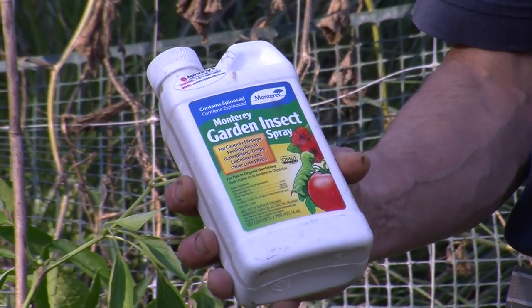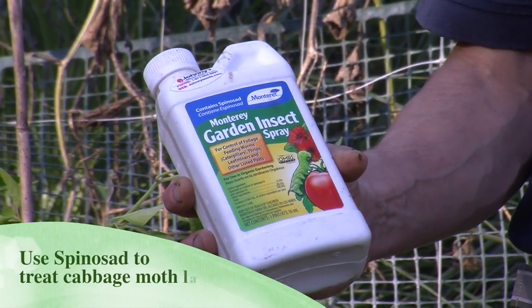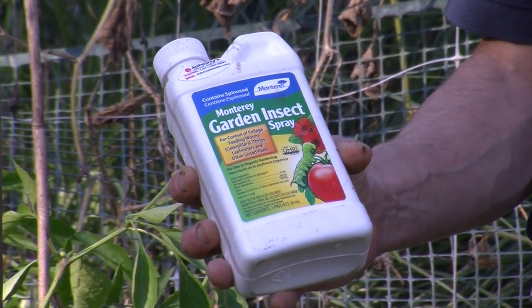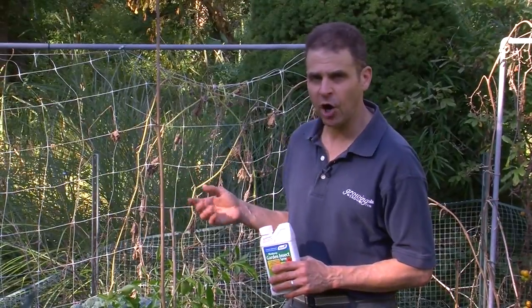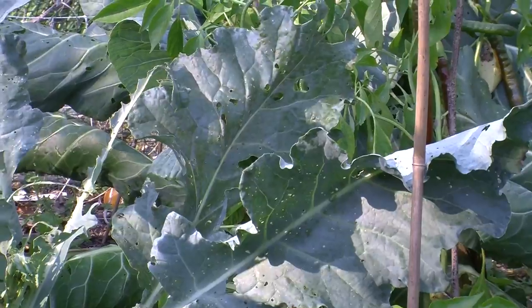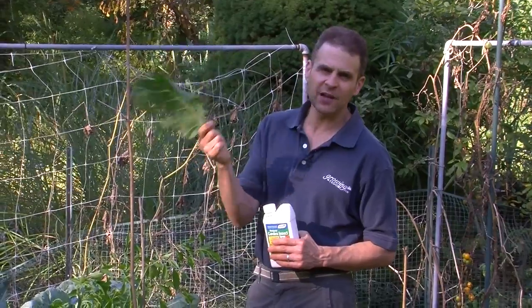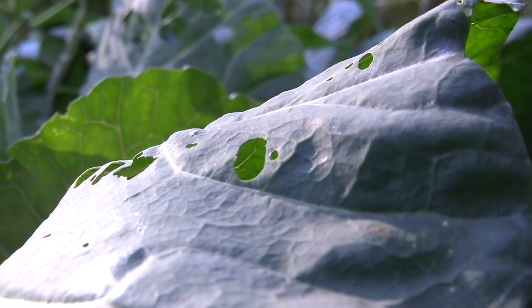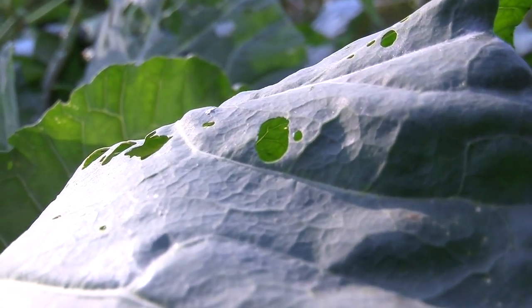What will happen is the larvae of the moth will eat a little bit of the leaf, but they'll ingest some of this and then they'll basically die and they won't be able to eat anymore. I want to show you how bad the damage is. You can see all the holes — that's because of that cabbage moth, so that's one way to recognize it. It could also be slug damage, but because of the way that it's eaten, I can tell that it's a cabbage moth.